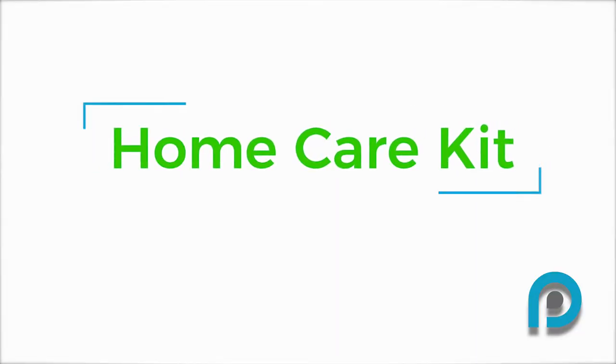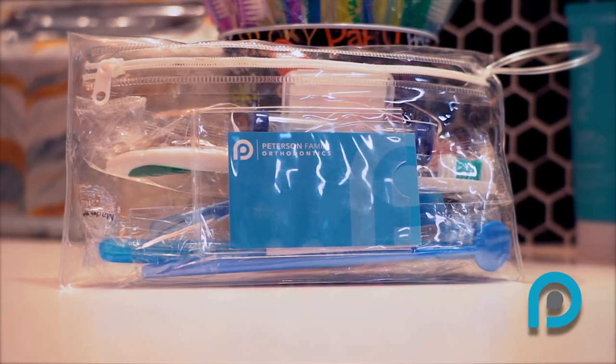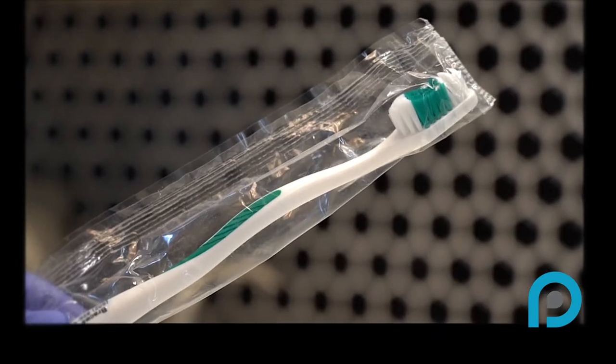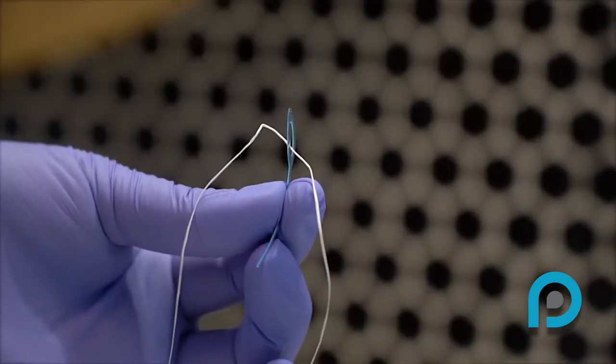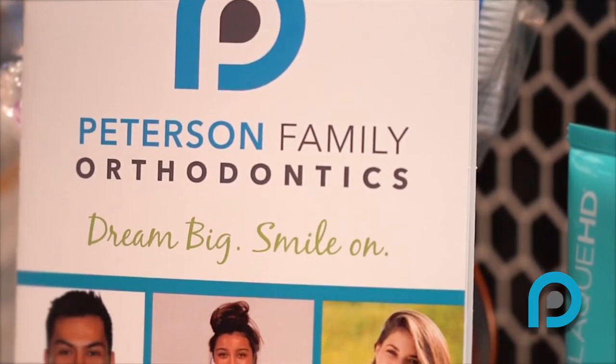Your home care kit. Dr. Peterson gave you a home care kit to help you take care of your braces. There is a toothbrush, floss, floss threaders, a proximal brush, wax, a food list, and a braces care pamphlet.